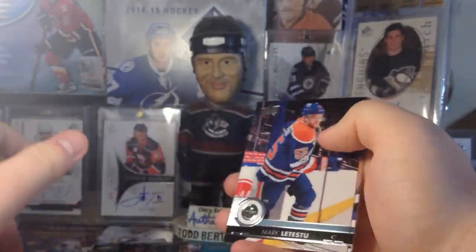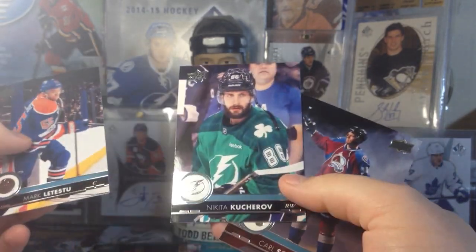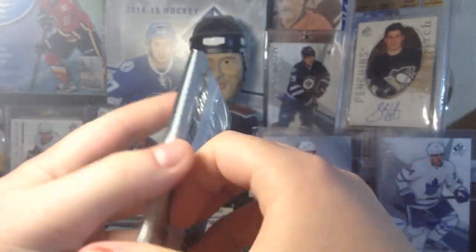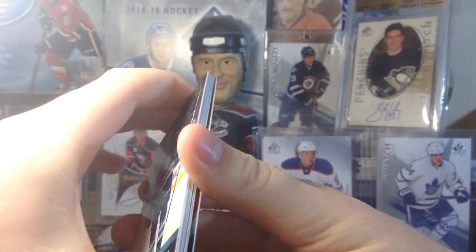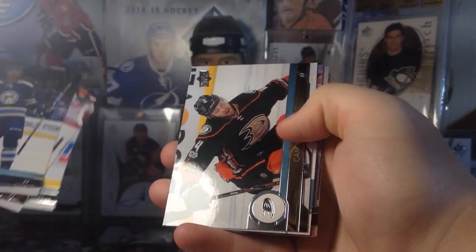We got a Portrait — Sean Couturier — he's having a really good year. Speaking of good years, anybody watch Tampa this year? Geez, holy crap — they're scary. That Stamkos, Kucherov, Namestnikov line is scary, and their defense — oh geez, that team is frightening if you're in the East.